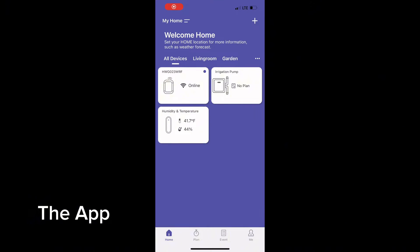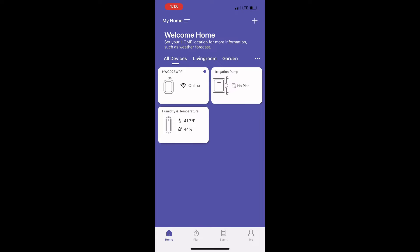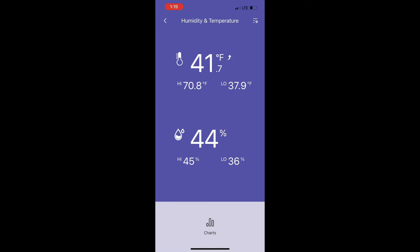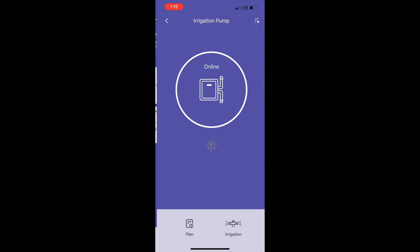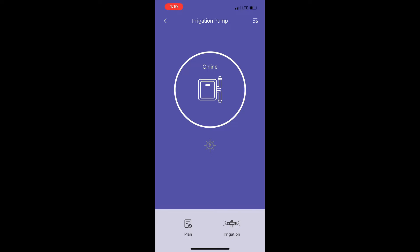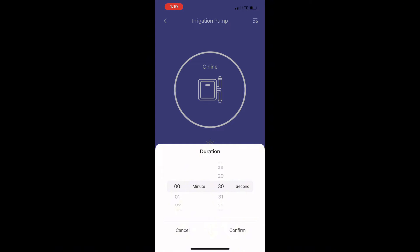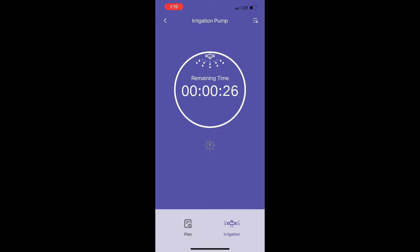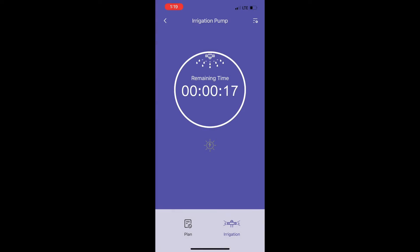I'm opening the HomeGuard app. It shows me all of the pieces I have hooked up. The first thing I want to see is the temperature and humidity — it shows me exactly what it is in the greenhouse, and if I'd had this hooked up longer I could see a chart of the fluctuation over time. Going back to the main page, I can look at the irrigation pump to control the water — I can set the duration or turn it on immediately. The really cool thing is I can also set up a schedule so every single day the water runs on a timer automatically, which is great when you're out of town.